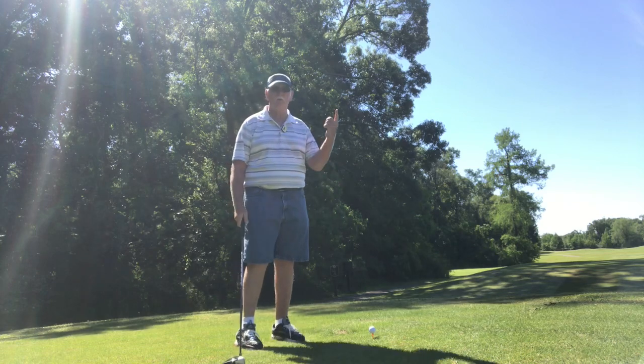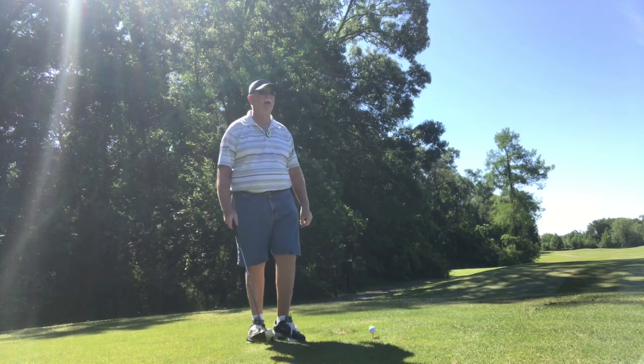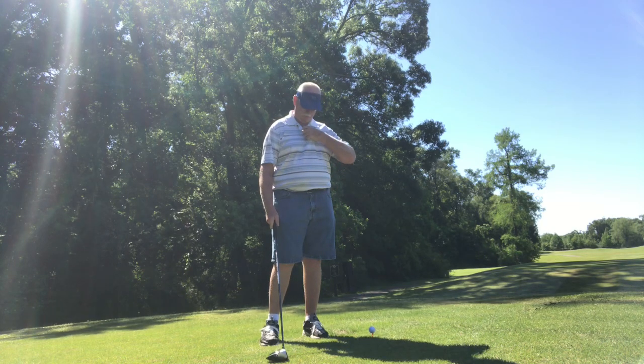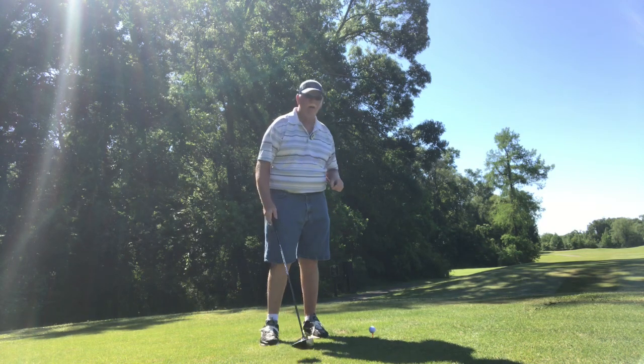So anyway, I have made one loop trying to get the feel of the land out. So this is my second loop. This is a par four. From this tee box where I'm at, it's 385.